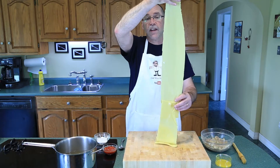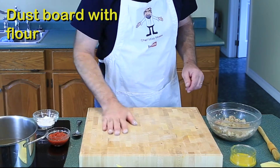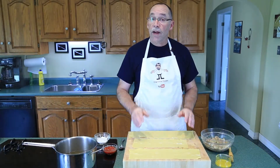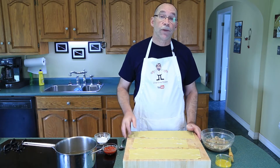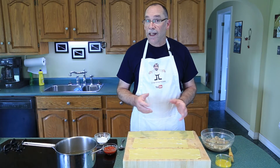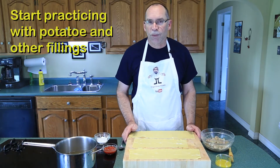Almost see-through. What I'm going to do with this pasta sheet is cut out some raviolis. First of all I want to dust the board because that is important to keep stuff from sticking. Making ravioli takes a lot of practice — you've got to practice making your pasta, and you've got to practice making the raviolis.